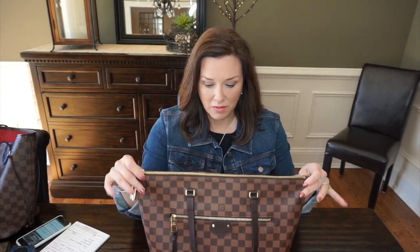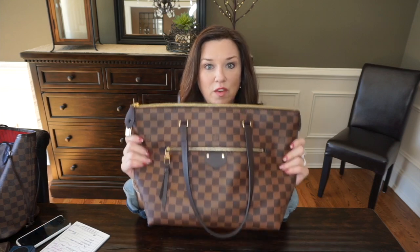I promised everyone I would come on very soon with my new Iena MM in the Damier Ebene print and compare it to a Neverfull MM, because that's the biggest question. It seems very similar to a Neverfull except it has a zip top, a zipper opening in the front, and more pockets inside. That's been a major complaint with the Neverfull — that it's open and people aren't comfortable with that, and they're worried about the straps. So let's do some comparing.